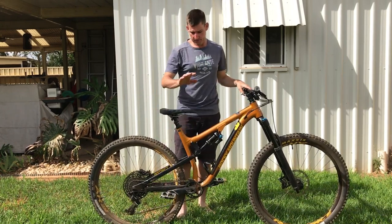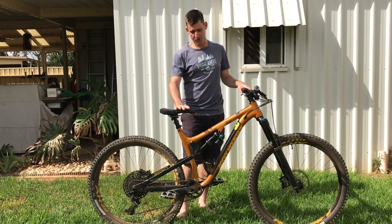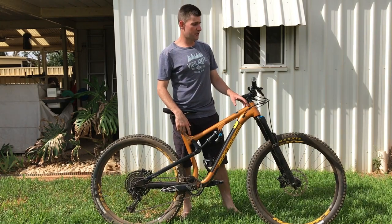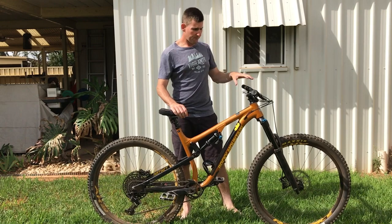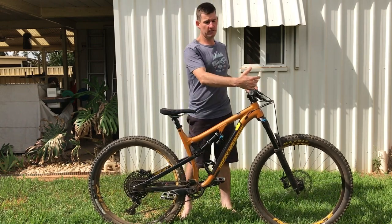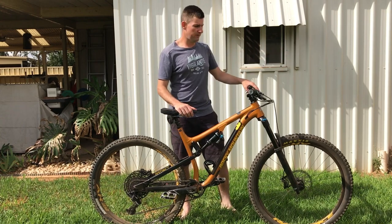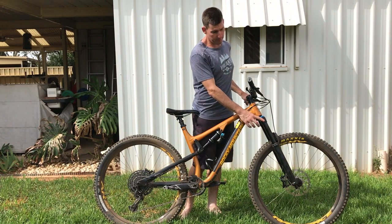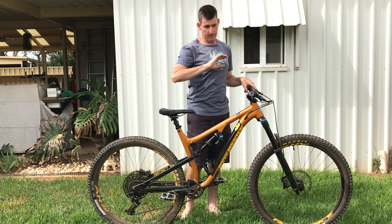It's got Descendant 175mm cranks — I prefer shorter cranks, but whatever. This is a large with a 454mm reach and a 35mm stem. You could definitely go bigger. Up front we've got the Fox 36 Performance — a pretty basic fork but very nice.